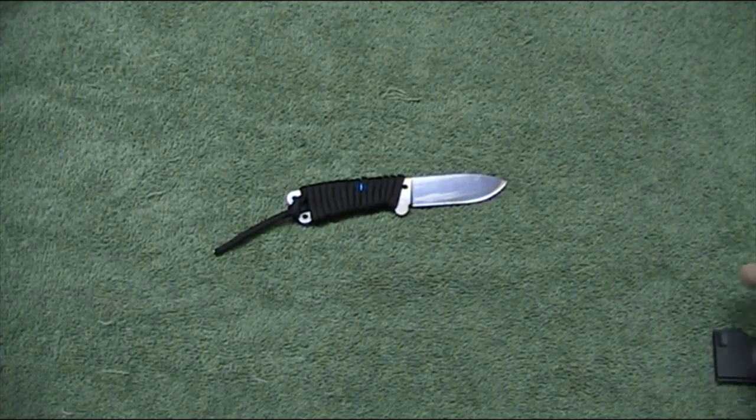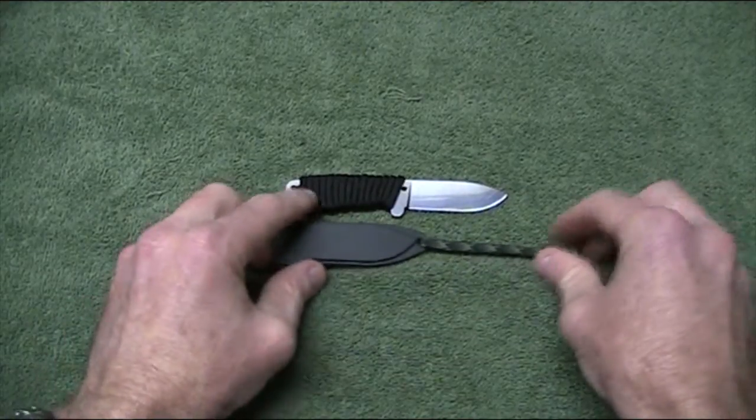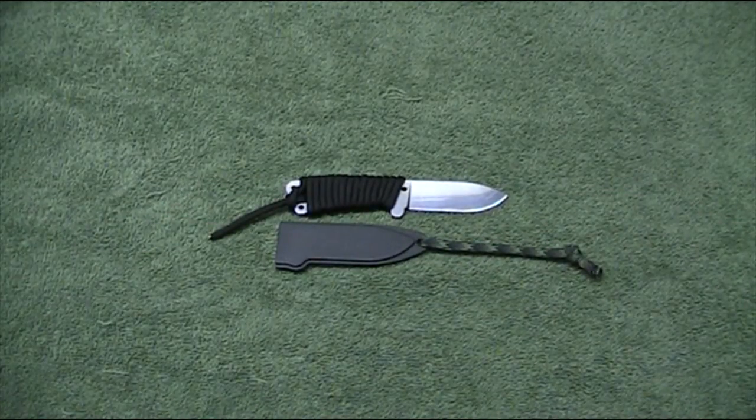That's the review of the BK-13. I hope you guys all enjoyed that — quite a good little knife, excellent value, I think. You couldn't go too far wrong in using this as a backup knife on one of your survival blades. Thanks for watching. Take care, everyone. Bye for now.